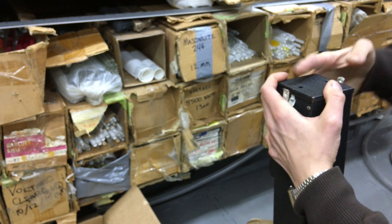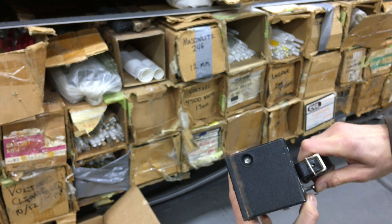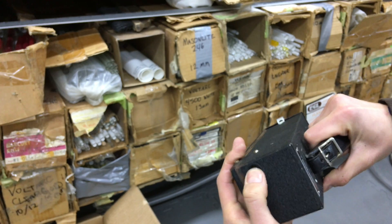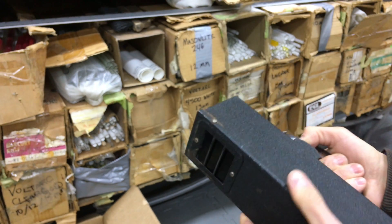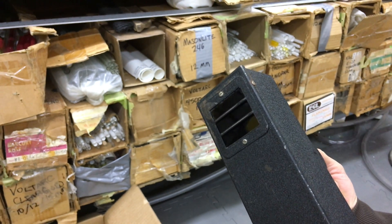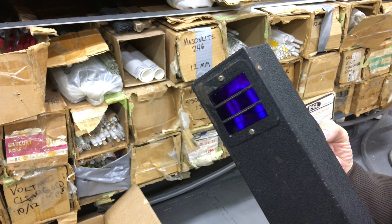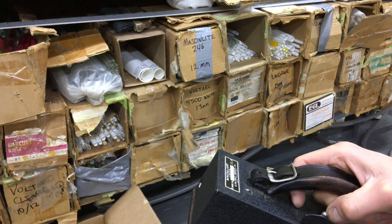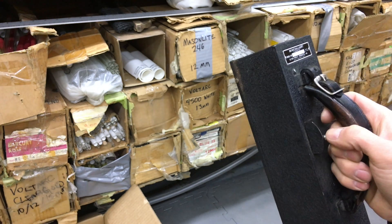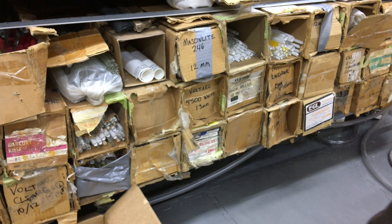And put that on there. Up should be incandescent, which seems to be burned out. But there it is. It's kind of making a humming noise. Got the ultraviolet coming on. I think we need to turn out the lights to get a better effect going on here. Stand by.